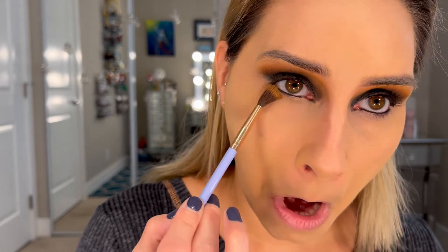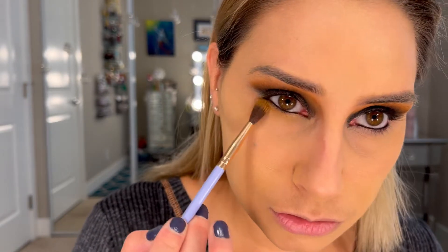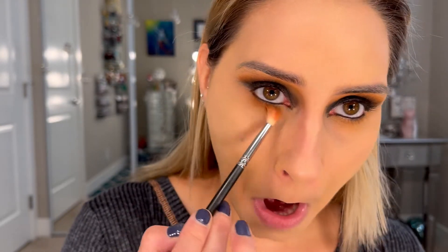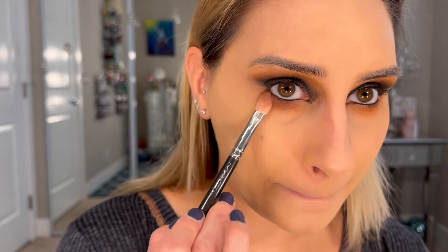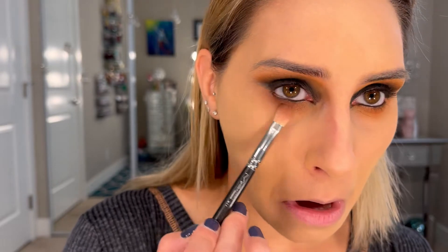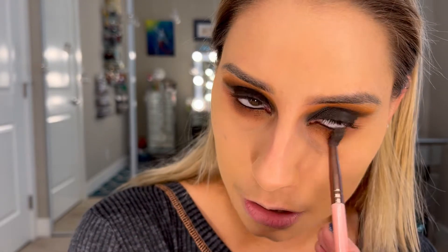Then I'm going to go back with all those brushes I already used. We're going to go back in with the yellow and dust that under the eyes, then go in with the orange — the Jam color. Then I'm going to go in with Mud, which is that dark ruddy brown. And I'm taking the brush that has Boots on it — not adding any additional product — just wiping it under the eye.